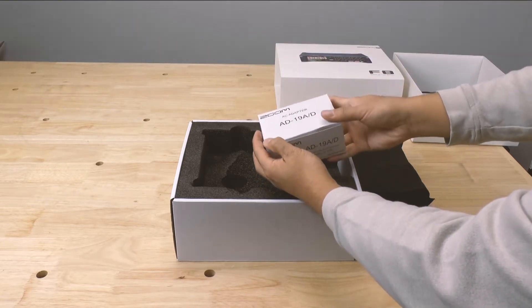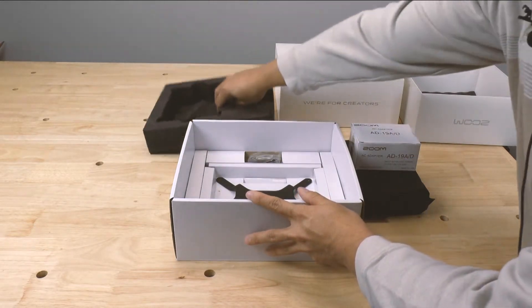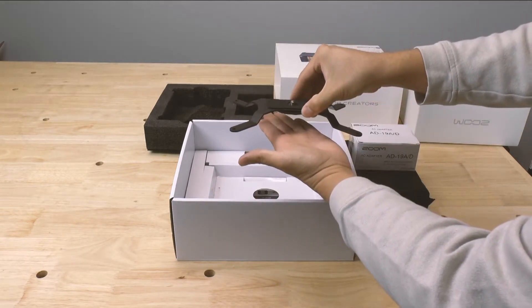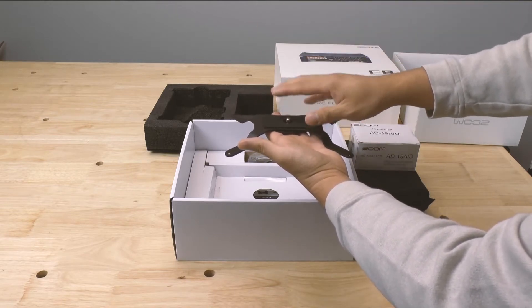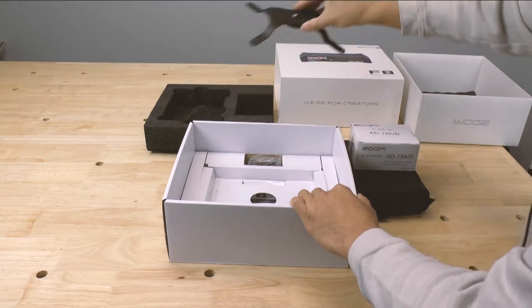Or if you're just using it indoors, because you can use this as an audio-to-digital converter for your computer. Right here, this is the plate where you can add it on top of your Zoom F8 and then put a DSLR or camcorder on top, allowing you to capture great audio with your video. We're definitely going to use this.